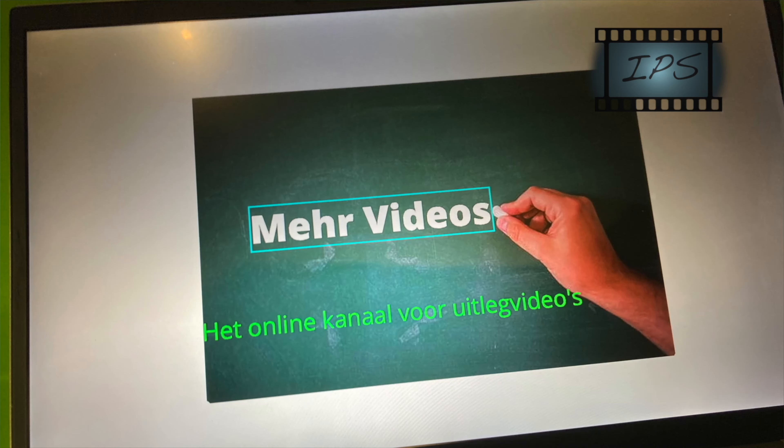This laptop also has an IPS panel, which means the screen always remains very bright no matter what angle you look at it. The contrast is also higher than other types of screens because IPS maintains a color temperature — so black is really black and white is really white. If you are watching a movie, the view is really beautiful.